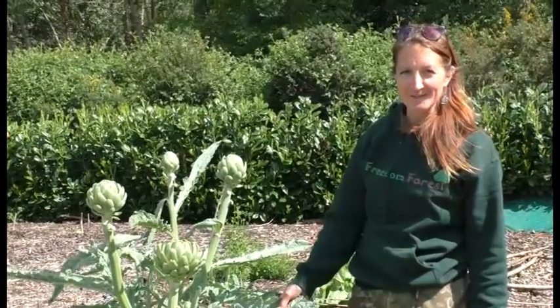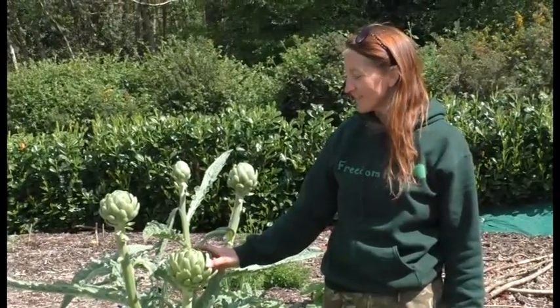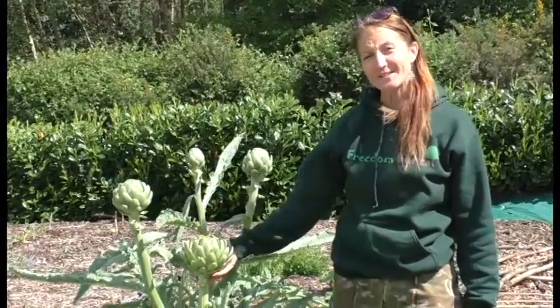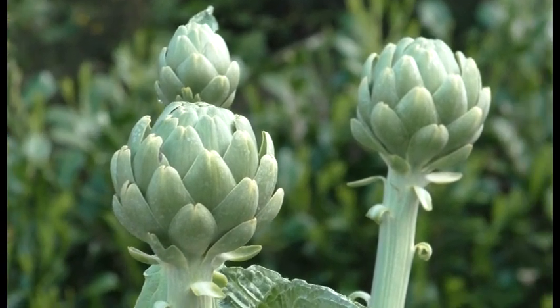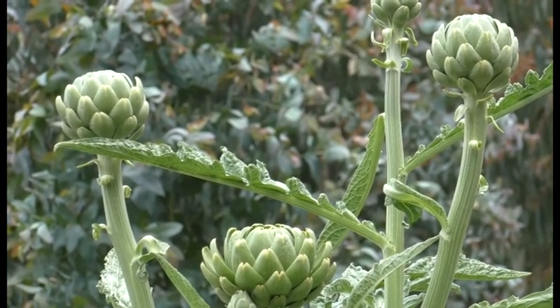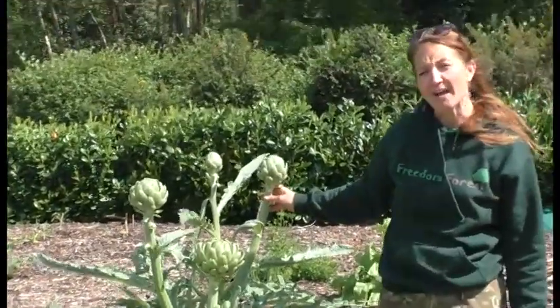Here is a great example of a perennial vegetable grown in No Dig Back to Eden beds. This globe artichoke has pretty much overwintered and if I'd harvested this head when it was ready it would have been ready to eat at the beginning of April. You can see there are some other heads coming on thick and fast — another little baby one here — and they're actually ready to eat now.